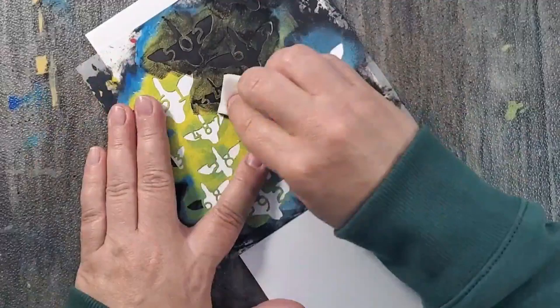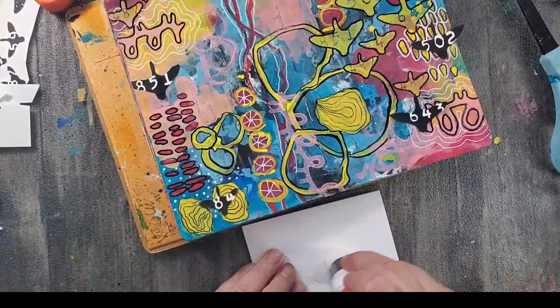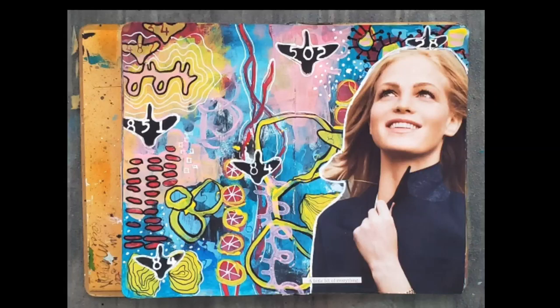Now I'm starting to think about my focal element, and I decided I wanted to add some more birds. I really needed them to pop, so I stenciled onto a piece of white cardstock instead of stenciling directly onto the page, because I really wanted a crisp image and I wanted those numbers to really pop. Then I picked out a magazine image, adhered all of my elements, and finished with a white Sharpie.